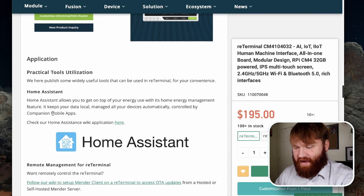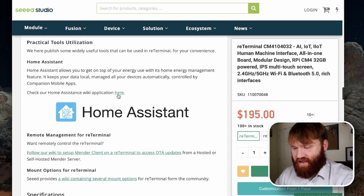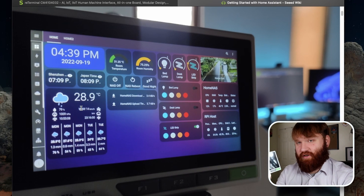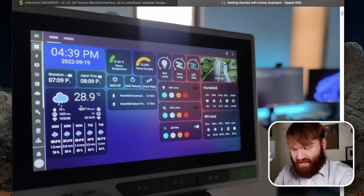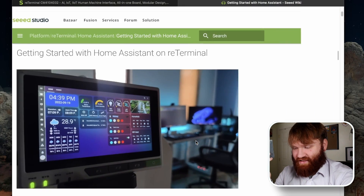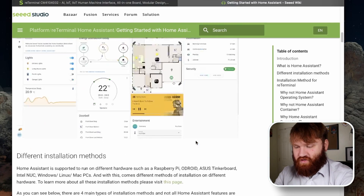Going down a bit, we can see some practical tools — this is compatible with Home Assistant and there is a full guide right here. This is what it could look like if you utilize Home Assistant: you can set this up as your dashboard, mount it by your front door to turn on and access everything with ease. You can control things like bed lamp colors, enable and disable LED strip control — basically anything you can do with Home Assistant. And just like with Flutter, they have a comprehensive guide on how to do just about everything.